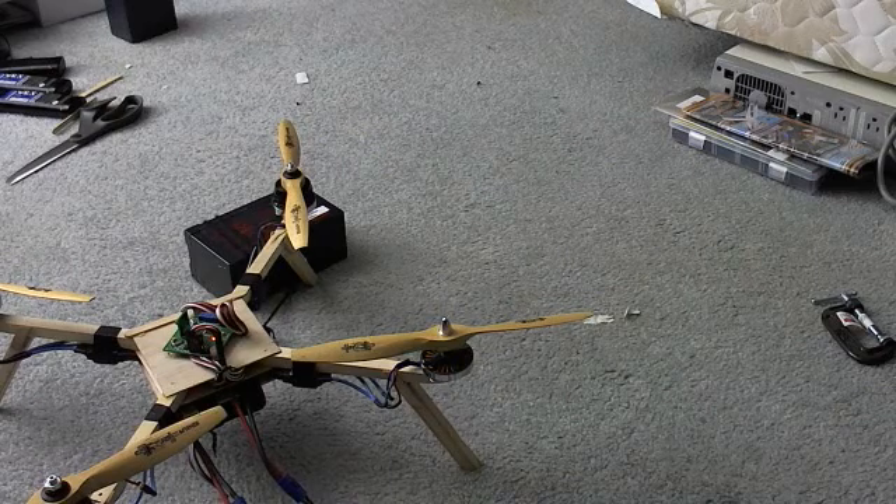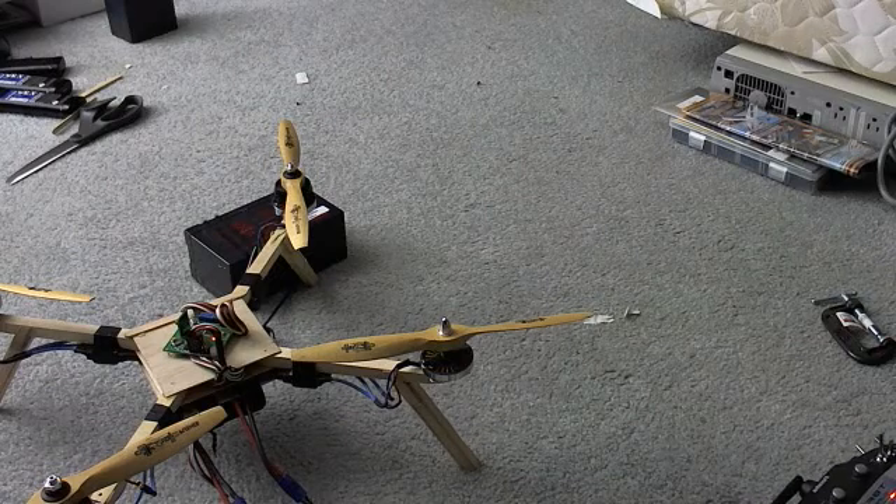So it obviously seems to do what it's supposed to do, just not a whole lot of fine control. Obviously you can see the gyros and stuff are working.